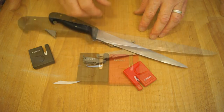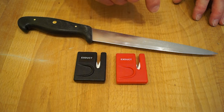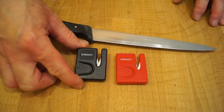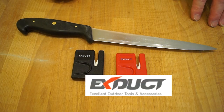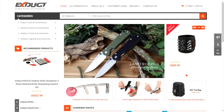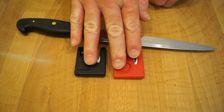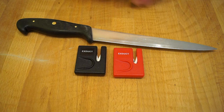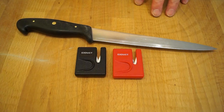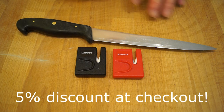All right guys, so that's a quick look and demonstration on how to use the mini ceramic knife sharpener, kindly sent in by xduct. Thank you very much xduct for sending these along. If you go along to the website — I'll put a link down below — they're available in black or red. I think they're about $4.99. If you use my special code NAS5OFF, that will give you a very nice five percent discount at the checkout.